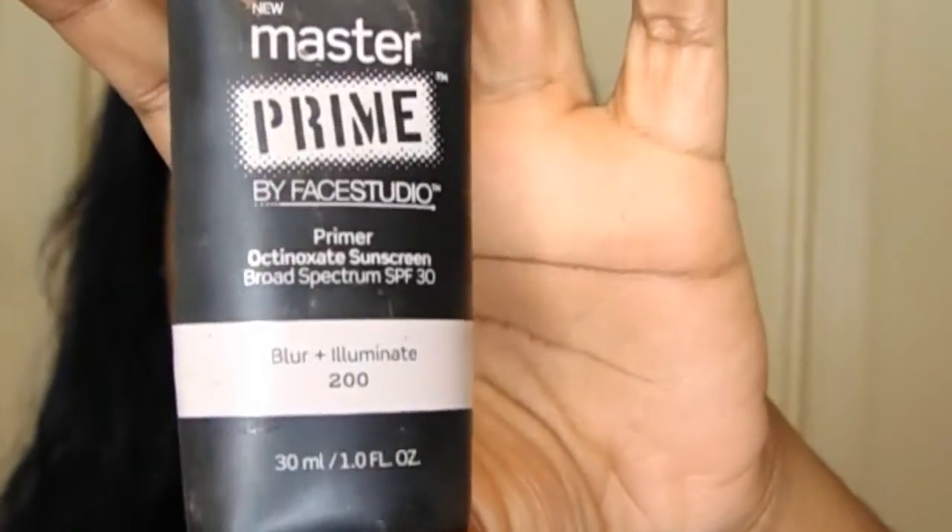Then I use my Maybelline Master Prime and then this is L'Oreal in the color C7 — Nut Brown, I think — but this is the cool tone. It'll be in the description box but this is my favorite, favorite, favorite foundation. The other foundation I was using in my other videos gave me a really, really red undertone that I did not like, so as soon as they had this back in stock I grabbed it.